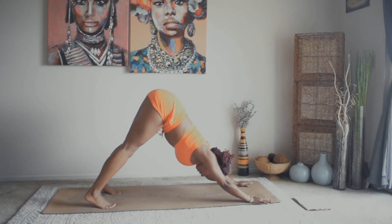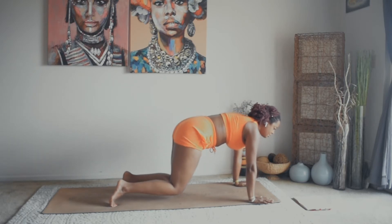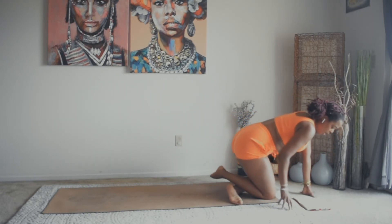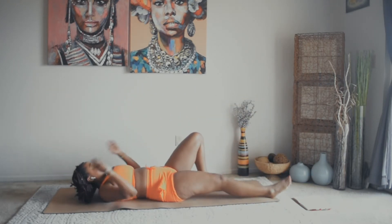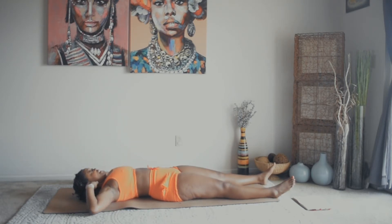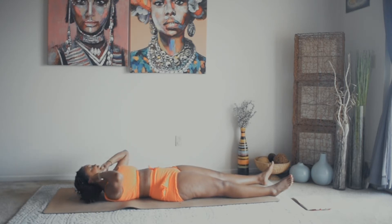Inhale, fill the belly. Exhale, let everything go. Now let's shift the weight forward, come down onto our knees, and roll over onto our backs to do some targeted ab workouts. Lying flat on our backs, legs directly out in front of us, straight — hands come behind the base of the neck. We're just going to do some crunches, keeping the legs flat on the floor. This targets the lower abs. Inhale in our starting position, exhale crunch up — chin is slightly up.